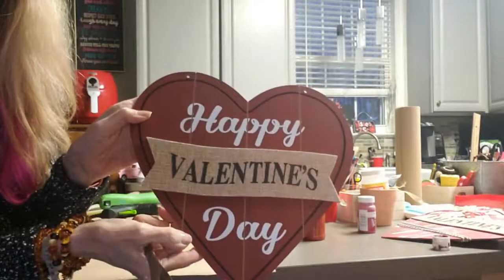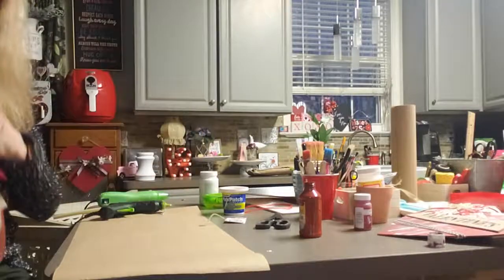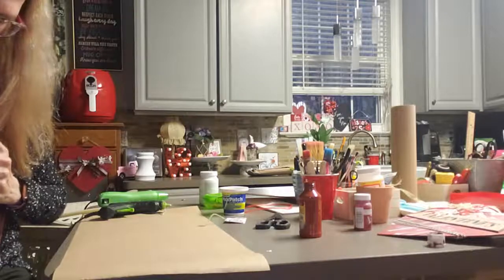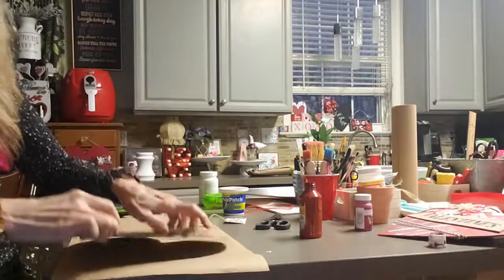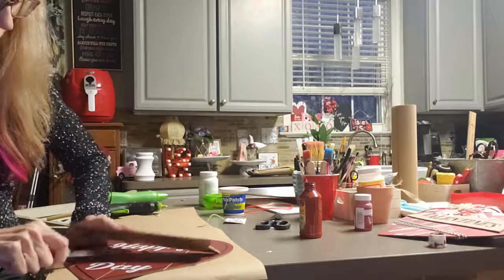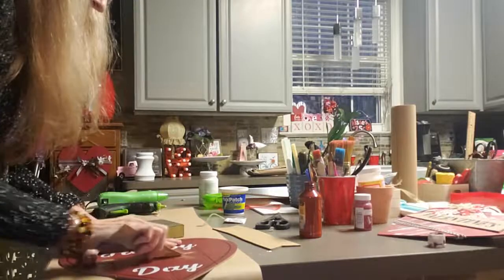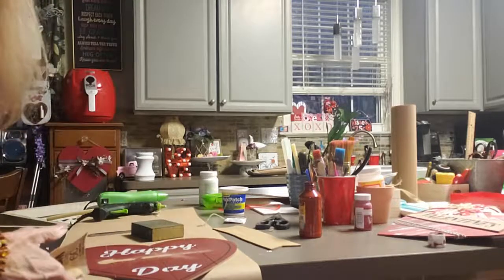I'm using the sign from Dollar Tree. I'm going to take the Valentine's little sign that's on it off. I'm trying not to break it — it's harder than I thought it would be, it's really stuck on there. I'm trying not to rip it because I'd like to use that again. That wasn't too bad. Now I'm going to sand it to get it smooth so I can paint it. I'll just keep sanding it until it's smooth.